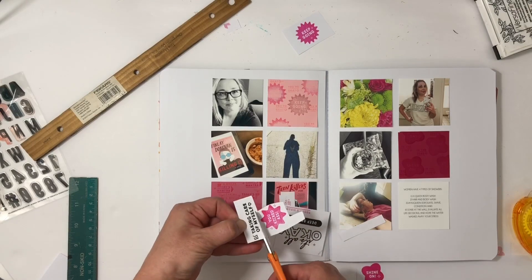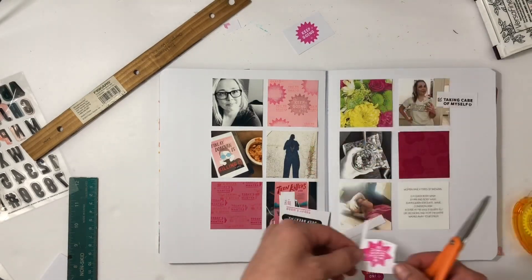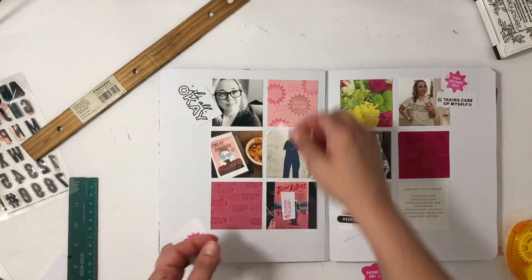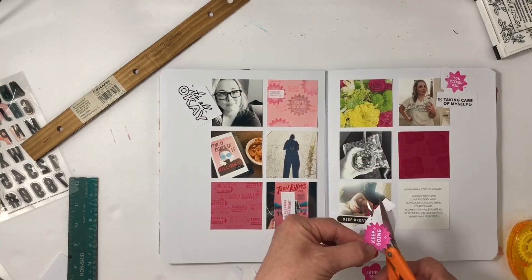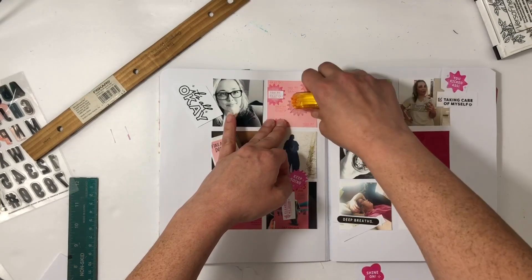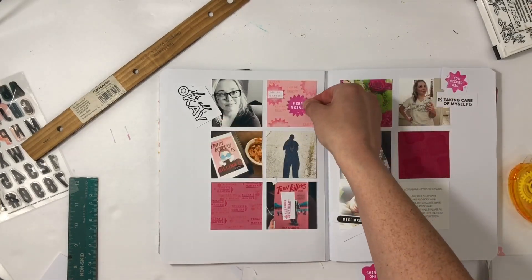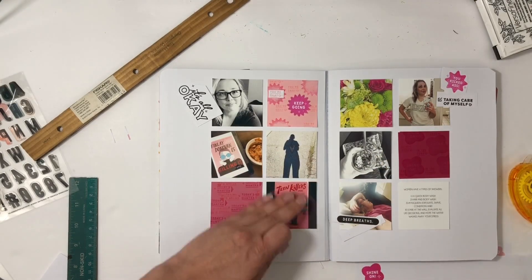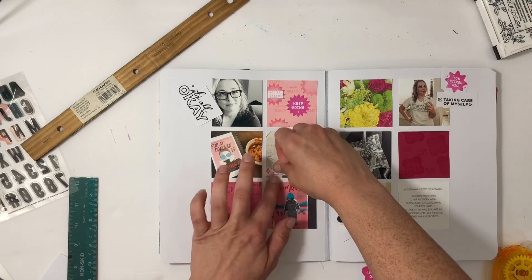I'm finished up with the photos and now I can start to cut everything out and kind of place it where I think it's going to go. Cutting out those awards isn't easy but they are worth it. Right now I'm cutting out 'keep going,' and this is the hack that's going to fix that square — I just put it on the mess-up and you can't even tell now. I'm so glad I saved that card.